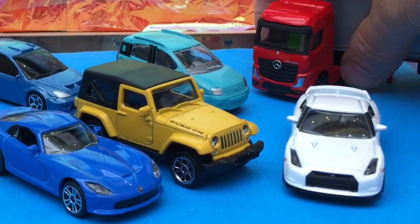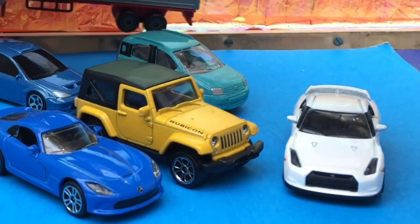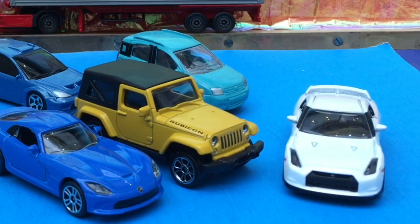Alright ladies and gentlemen, I hope you've enjoyed this Majorette video. The next Majorette video will feature cars you can't get in the UK, so stay tuned for that.